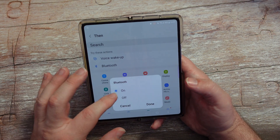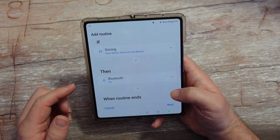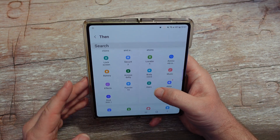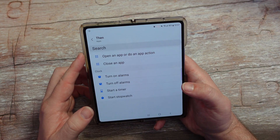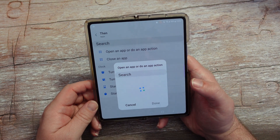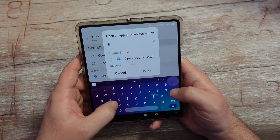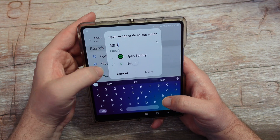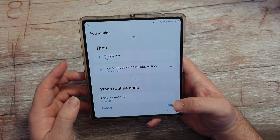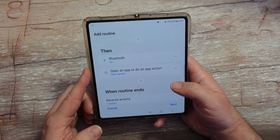So if I'm driving, I want Bluetooth to automatically turn on. Then for the 'then' actions, maybe I also want a certain app to open. Go to Apps and you can open an app, close an app, or turn on alarms. I want to open Spotify — I can search for it at the top — so Spotify opens up when I start driving. Bluetooth automatically turns on and Spotify also turns on.